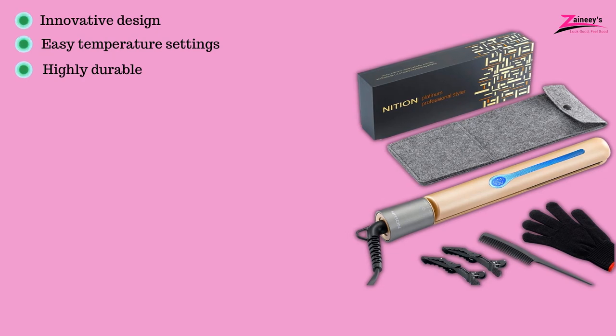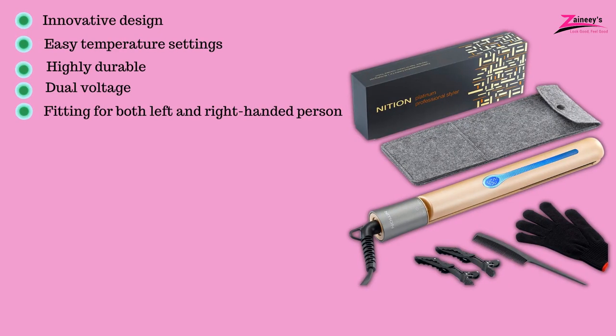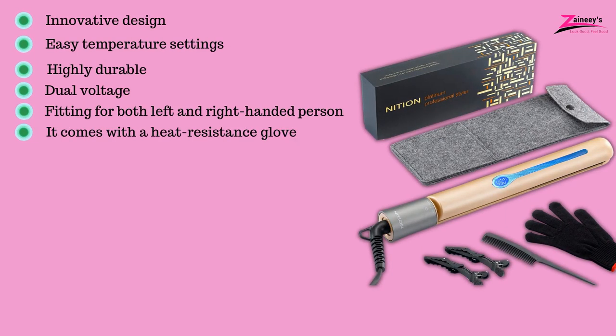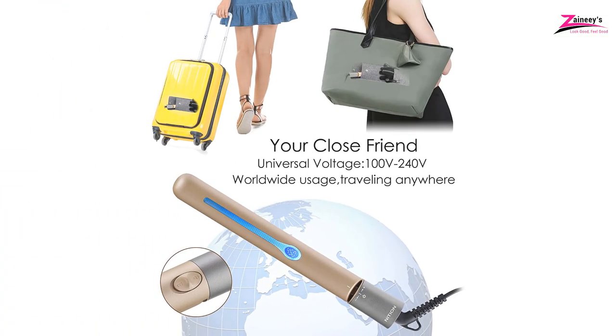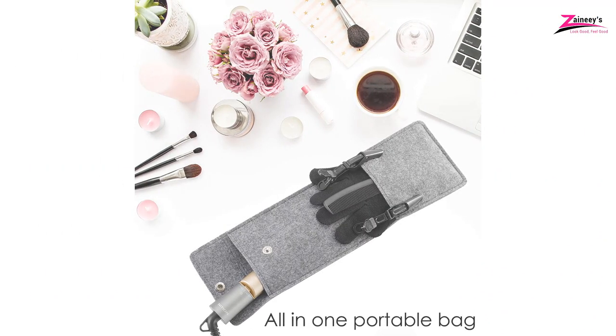It's highly durable, has dual voltage, is fitting for both left and right-handed persons, and it comes with a heat-resistant glove. The cons are: it's not that great for curly hair. Click the link in the description box below if you'd like this one. If you haven't made a choice, then keep watching for more options we have for you.